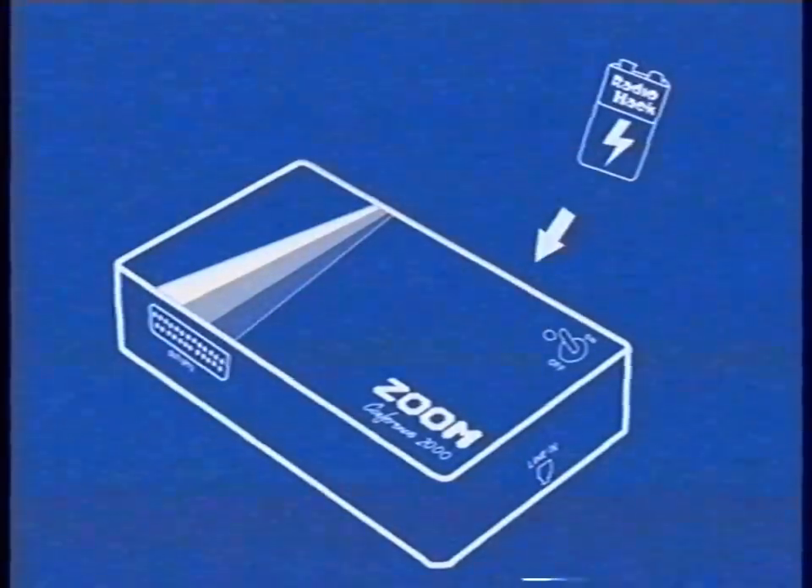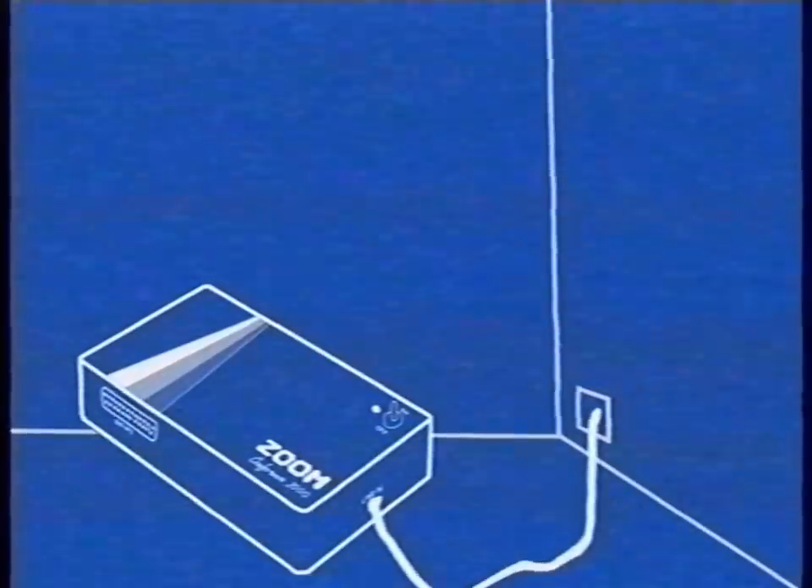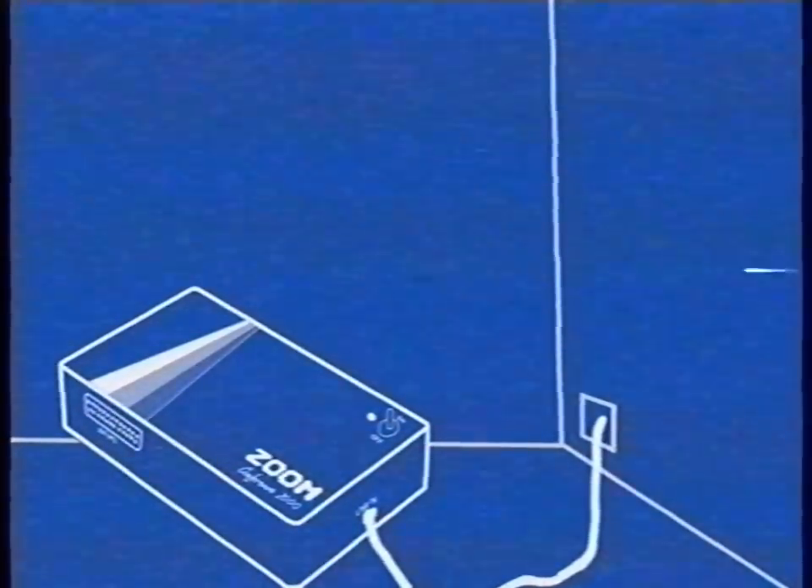Step 2: Put a 9-volt battery in the battery compartment of your Zoom box and turn the device on. Step 3: Connect your Zoom box into your phone jack with the provided cable. You may have to unplug your phone first.